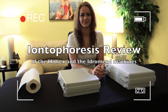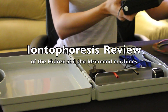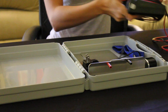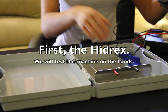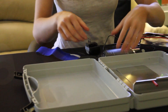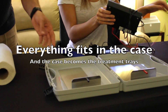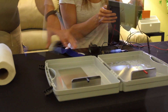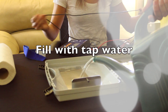Today we are going to be reviewing the Hydrex and the HydroMed iontophoresis machines. Each side of the carrying case you fill with water, and those become the trays that you use for the iontophoresis. These metal trays, one goes in each side. Then the electrodes hook up to these, giving you your positive and your negative current. You want to fill it about halfway with water.